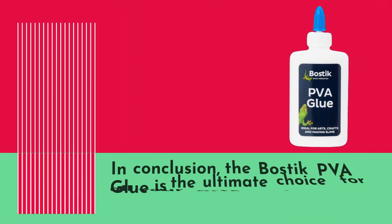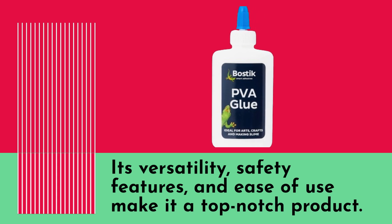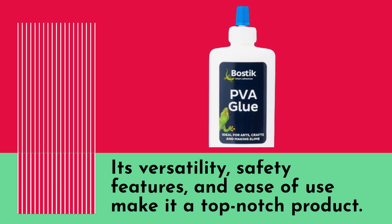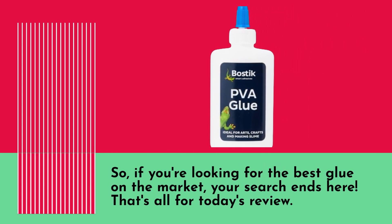In conclusion, the Bostik PVA glue is the ultimate choice for all your arts and crafts needs. Its versatility, safety features, and ease of use make it a top-notch product. So if you're looking for the best glue on the market, your search ends here.